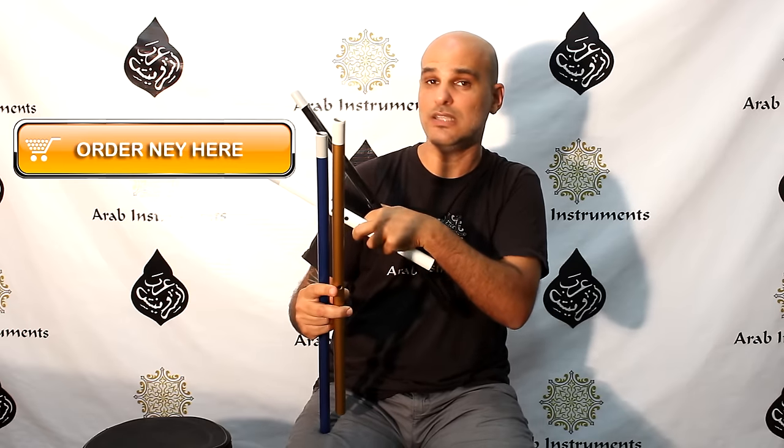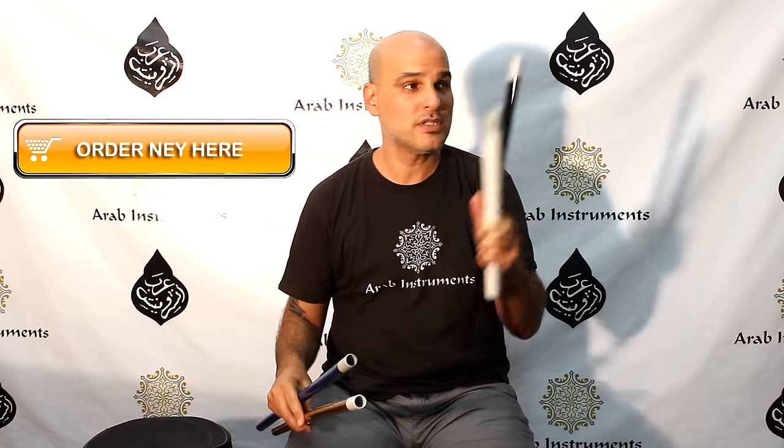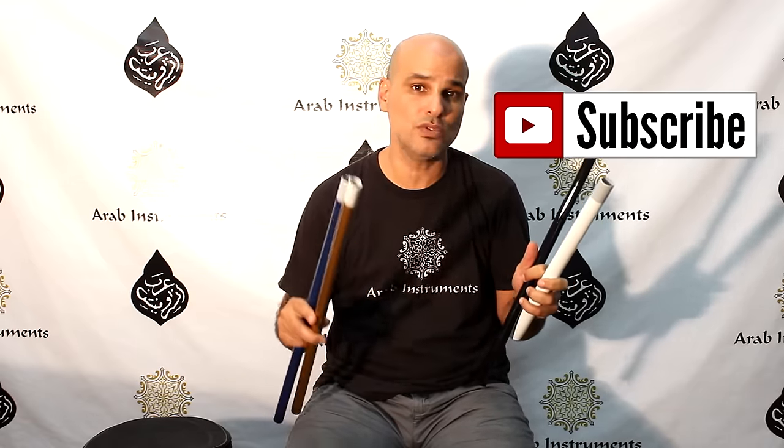And you can choose your ney right here if you want to. Now, don't forget to subscribe in order to be updated with new videos and new tutorials.